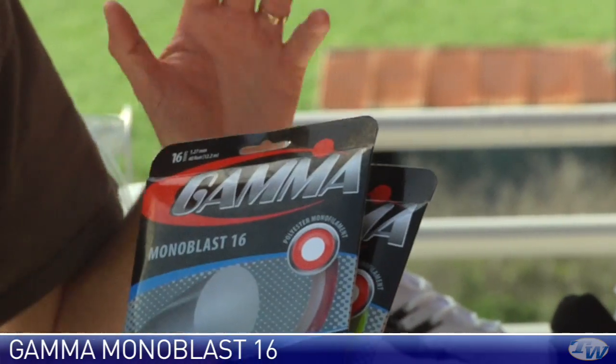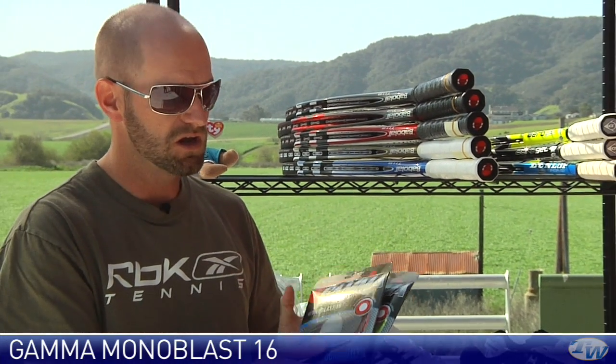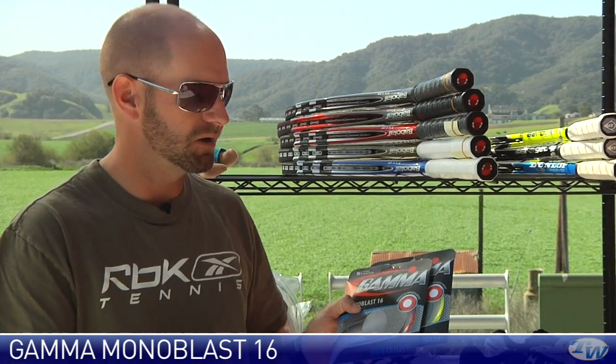Pretty basic polyester so you can get great durability, a ton of control, nice crisp response — really harks back to that traditional poly feel. And it's a monofilament so it's really going to last a long time in the racket. You can also use it as a great string for hybriding. I would put this in the mains with a nice softer TNT type string in the crosses.